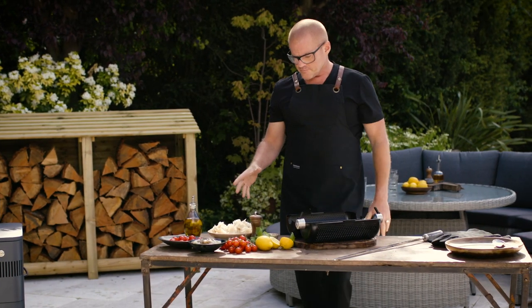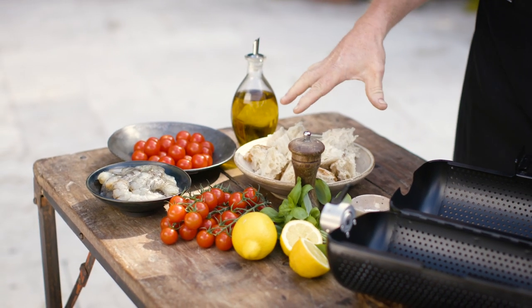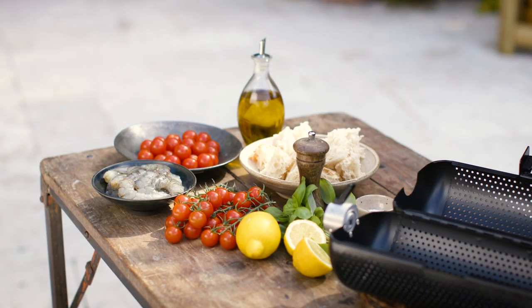So I'm doing a panzanella, which is effectively some rustic bread, olive oil, tomatoes, there's some basil, lemon, salt, pepper, and some prawns. Very simple.